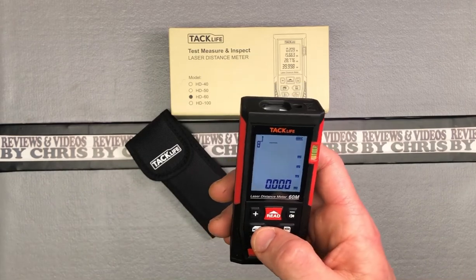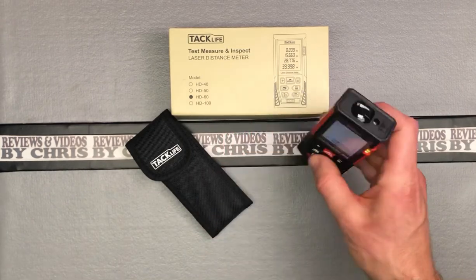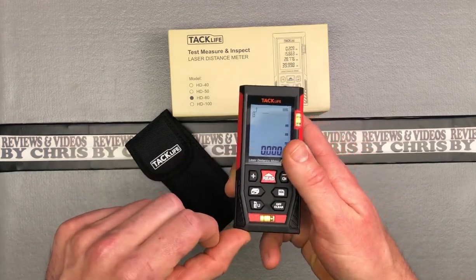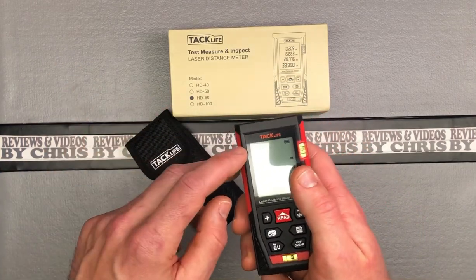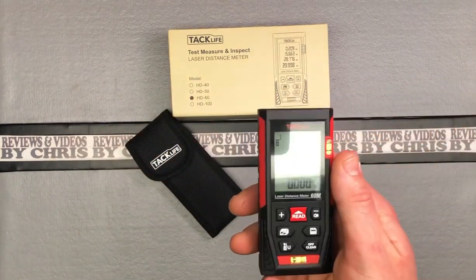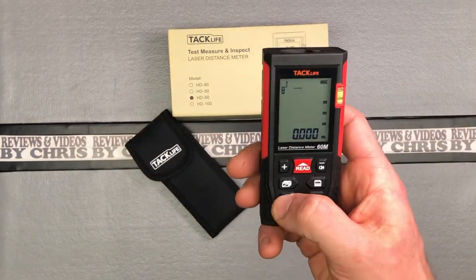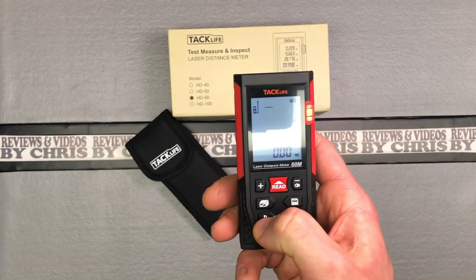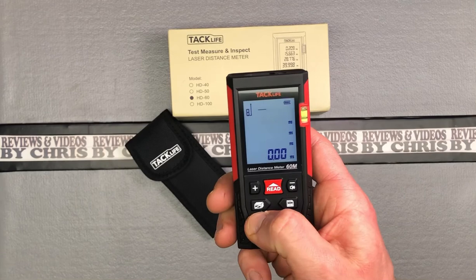Say you were measuring how tall a ceiling was and you set it down like this — you'd want to measure from the bottom of the device. In a different application, you may want to measure from the front of the device, depending on where you're holding it and what you're measuring to. That's what the short press does. When you long press it, it'll switch the units.